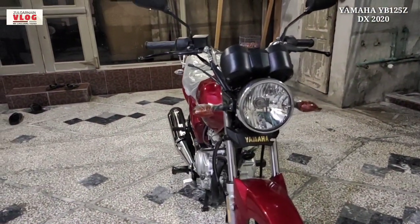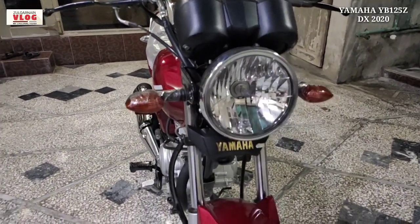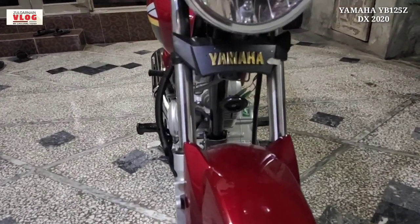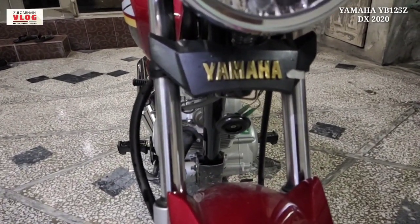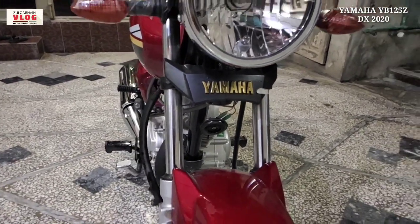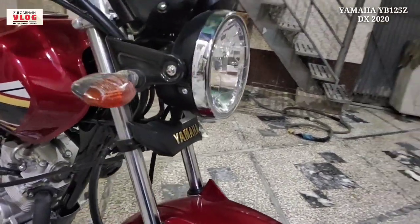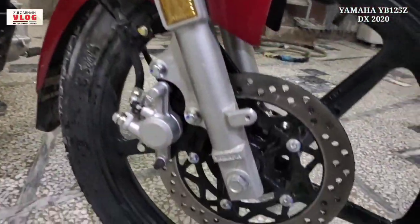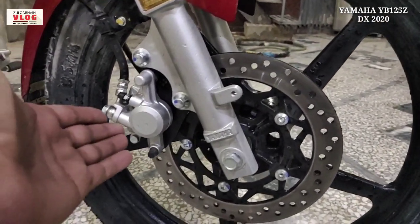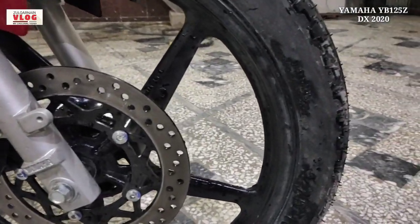If you talk about the front, you have halogen bulb lights which give very good performance. If you talk about indicators, this is a golden color, which is the DX variant. You can see that the front has a disc brake with a single caliper piston disc brake, which gives very good performance.